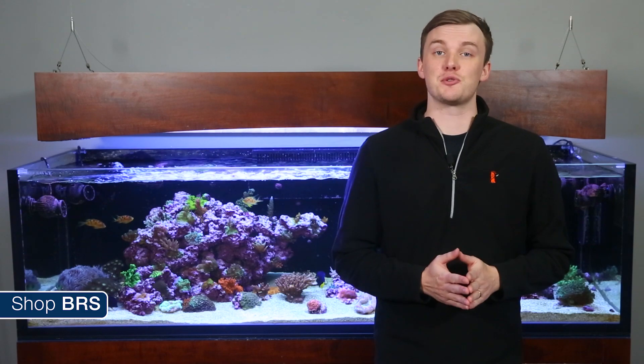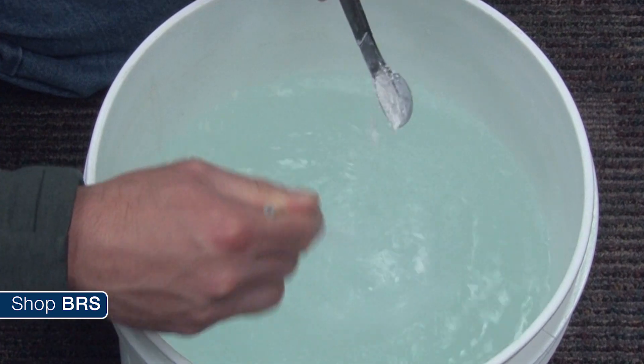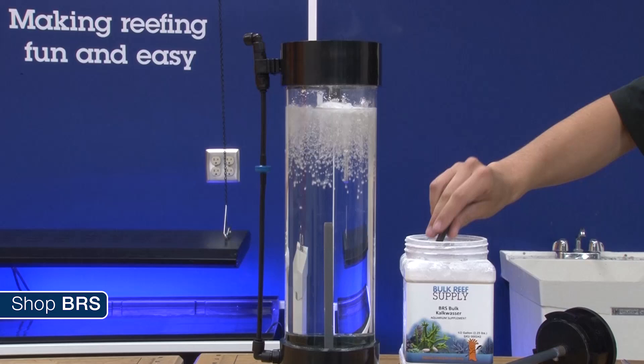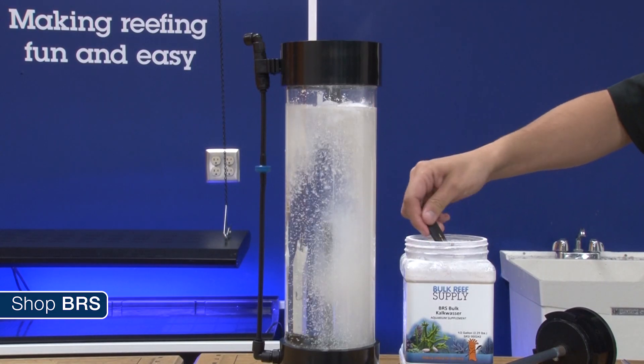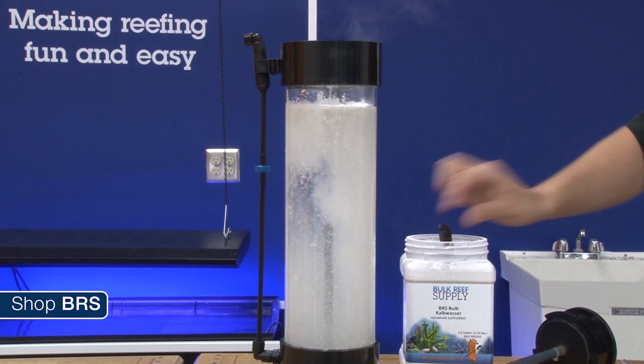So why do all the reactors mix it constantly or several times a day? The answer is fairly simple — they are all small containers which are constantly fed new fresh water. With the previous solution you are often mixing up enough fresh water for anywhere from an entire day to a week or even a month. With most kalkwasser reactors they only hold enough water for a portion of the day, and the nature of their design is they feed the saturated kalkwasser solution into the tank by pumping fresh water into the bottom of the reactor, which forces saturated kalkwasser water out of the top. Meaning that fresh water entering the bottom does need to be mixed.